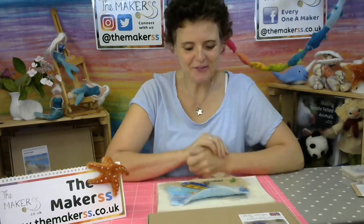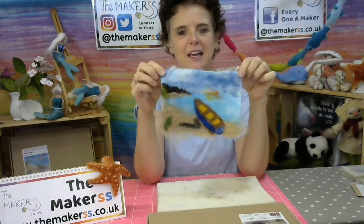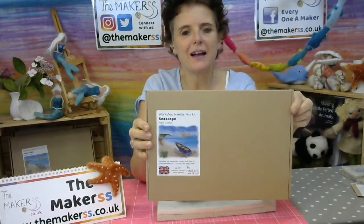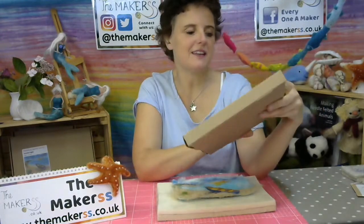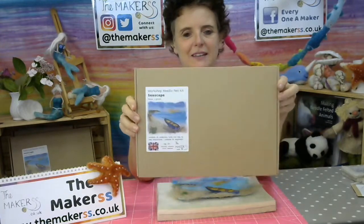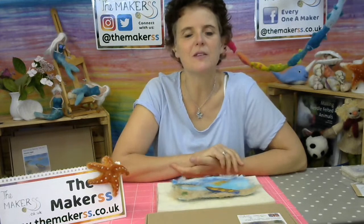Hello everybody, Steffi here from The Makers, and you're here hopefully to learn how to needle felt an A5 Seascape. Maybe you've got our Seascape pack — in fact, this one is a kit, even though it's got tools in it. Not too late to order them now if you haven't got it. All of our live streams stay on as tutorials on our YouTube channel. If you're not subscribed yet, please go and subscribe to get notifications for future live streams and anything that we've got to offer.